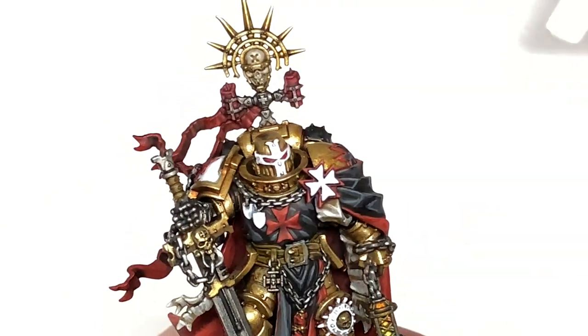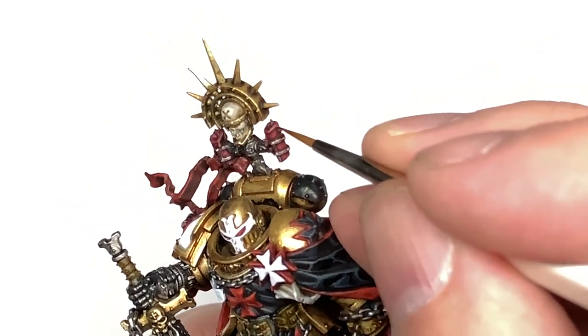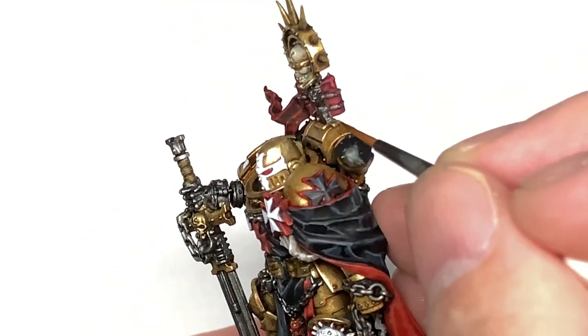The final highlight we're going to use is Citadel Pink Horror. This is going to be just to finish off those wax sections — give those a little bit of that lighter shade that you get when you're burning red candles.